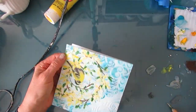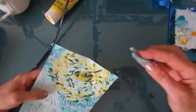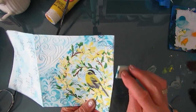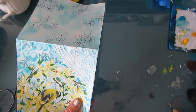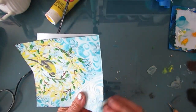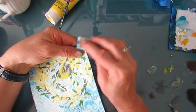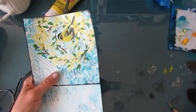I was unsure what to do with the textured area in the corner, so I decided I'm going to edge with black acrylic paint around this page. This will frame your picture and typically I do that with every page. It really ties in with the black that's on the bird.